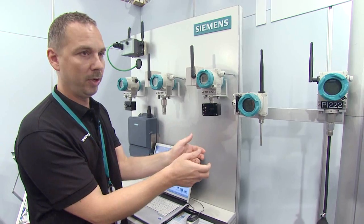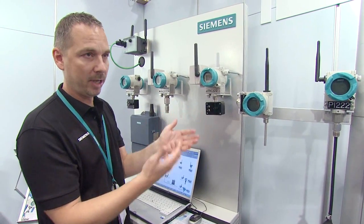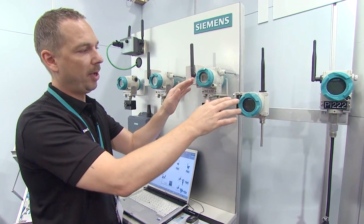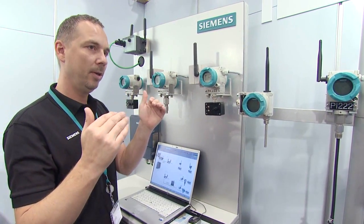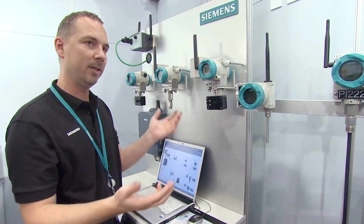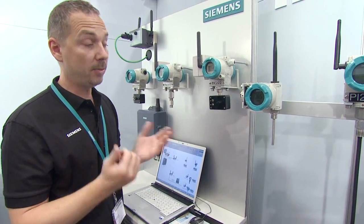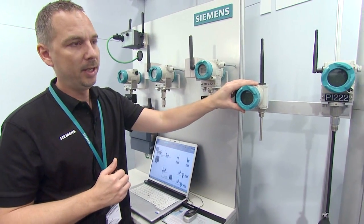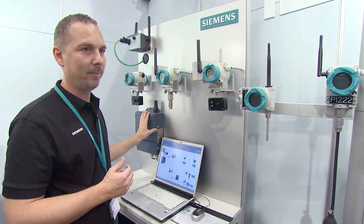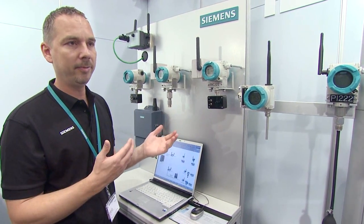If you position an access point nearby that communicates on the same channel, it will just find a new channel — so they move along the frequency spectrum. The communication path through the system changes dynamically. The only thing you have to configure on the instrument is its network ID, so it knows which access point it has to communicate with. It does everything else by itself.